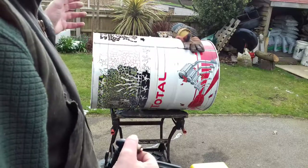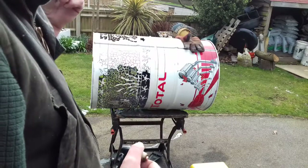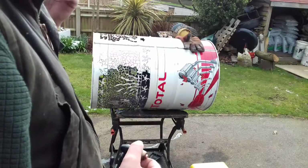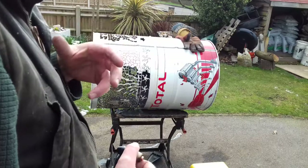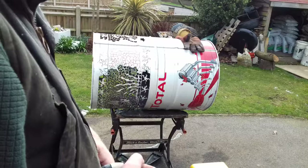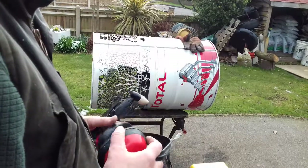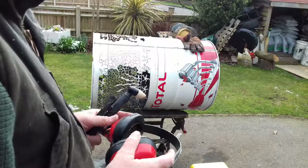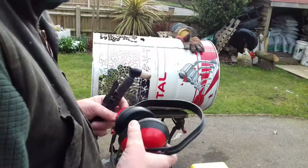The dust hits the floor. My windowsills on the double glazing are all pitted with rust. The plastic on the mudguards on the back of my trailer has rust all over it. Luckily it didn't reach the van, but bear that in mind — everything in the vicinity. Don't do this near your best car or your mum's car.